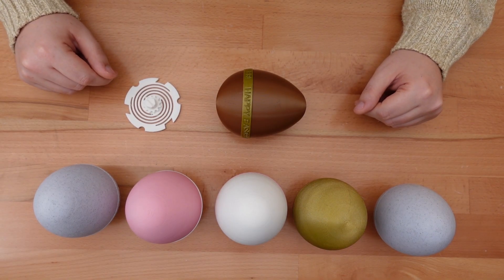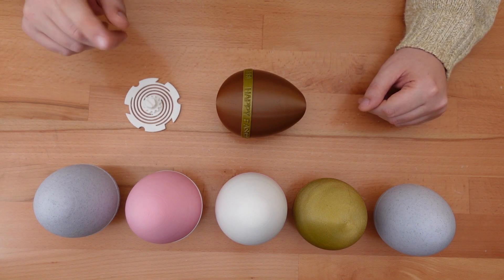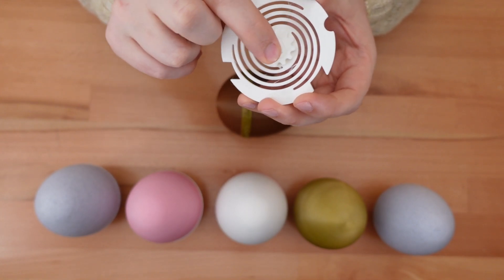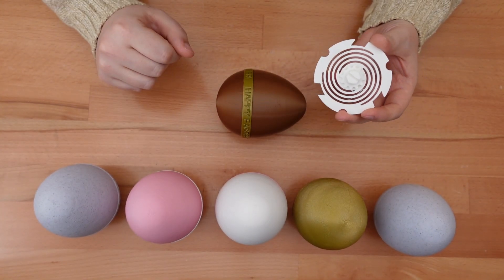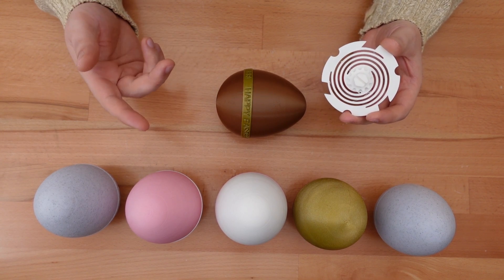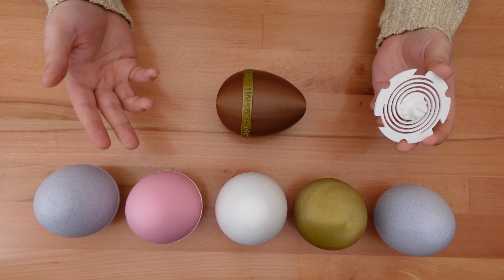That's it for this design. Next week I'm releasing a bonus video — a Fusion 360 tutorial that covers how I model these flat torsion springs. It's not my usual video format, so I'm curious to see how that turns out. Until then, happy printing and thanks for stopping by.